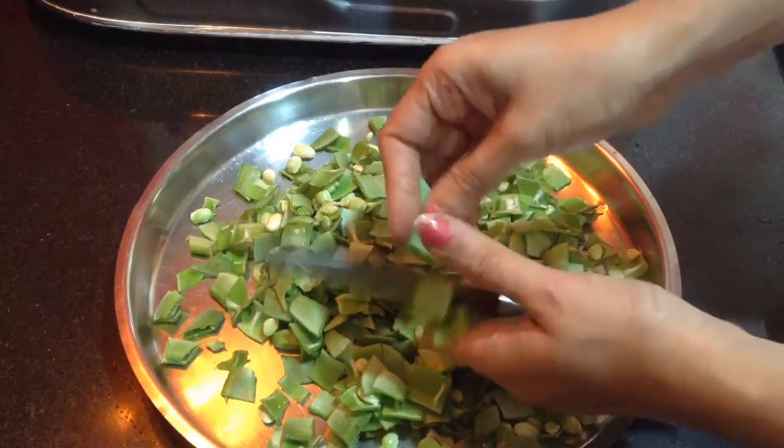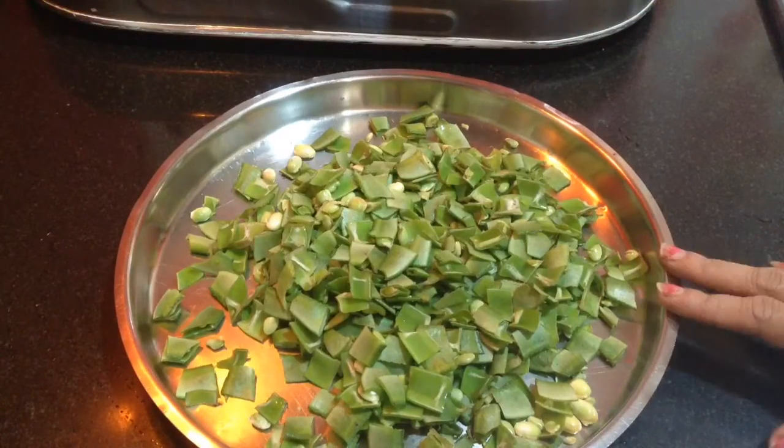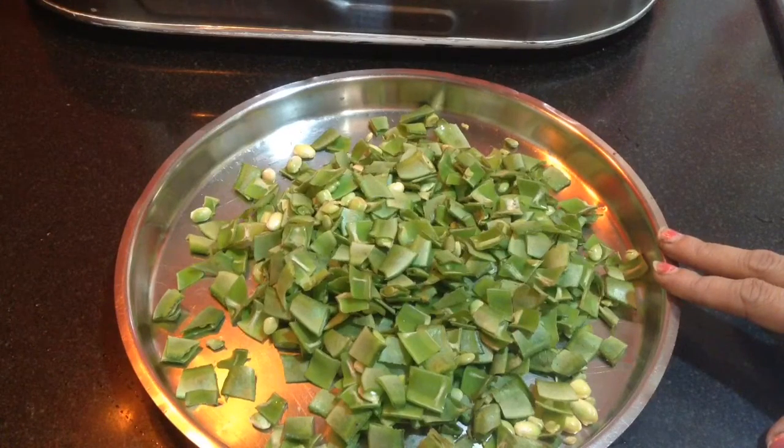250 grams of flat green beans has been chopped. Along with this I am also going to mix 2 medium size potatoes, 2 medium size brinjal, and around 100 grams of green peas.